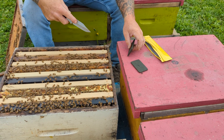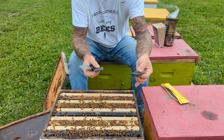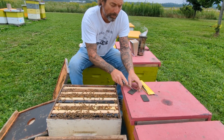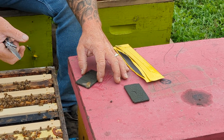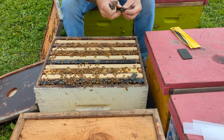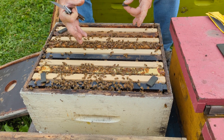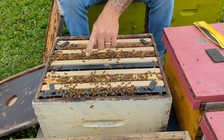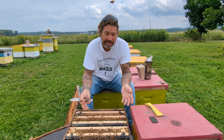The treatment for one single deep box is one wafer; for a double deep box, it is two wafers. These are single deeps, so I'll show you how to treat with them. You take the one wafer and divide it into four equal sections as best you can. Break off the sections and put them in the corners of your beehive. You don't want to put it over top of the brood — you want it away from the brood so it can off-gas, but not directly into the brood. Put the four pieces in, put your lid on, and in seven days come back and do the same process again.